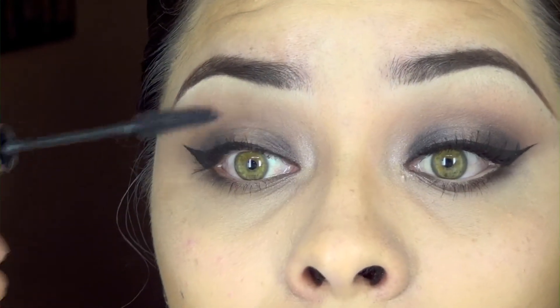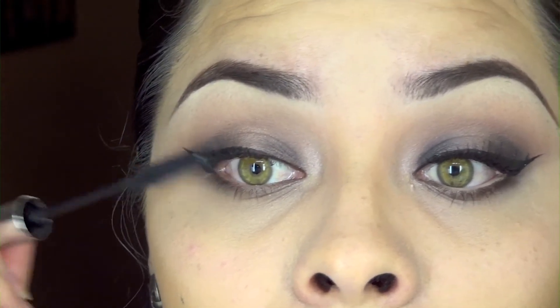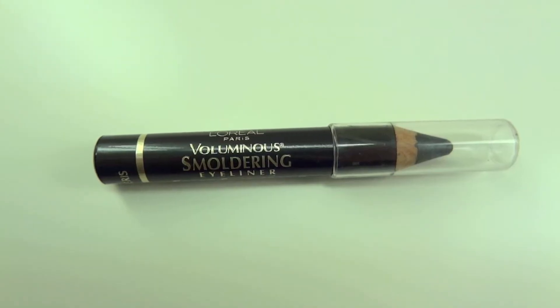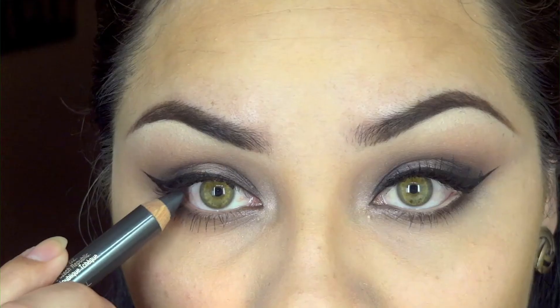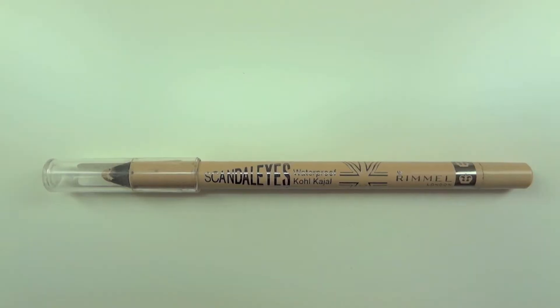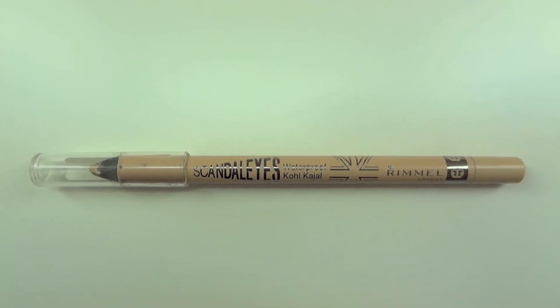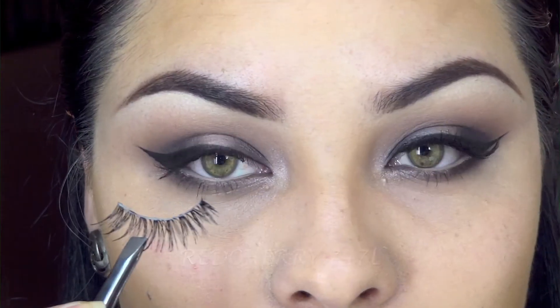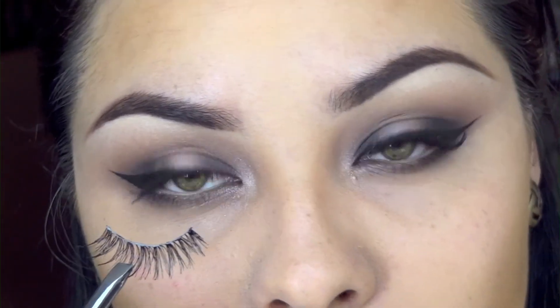Then you just want to curl your lashes and apply mascara to the top and bottom lashes. Now using a smoldering eye pencil by L'Oreal, I'm going to tightline on my top waterline. Then I'm using the 'Scandaleyes' kohl pencil in Nude by Rimmel and applying it on my waterline.